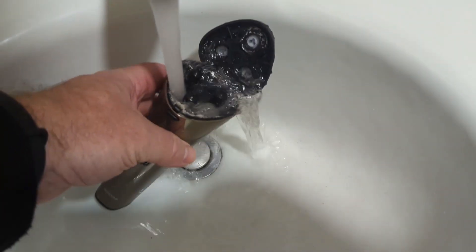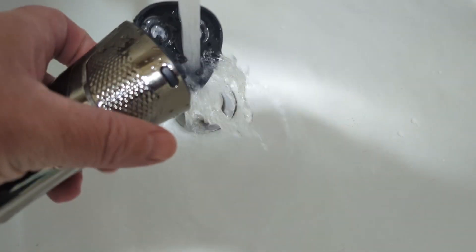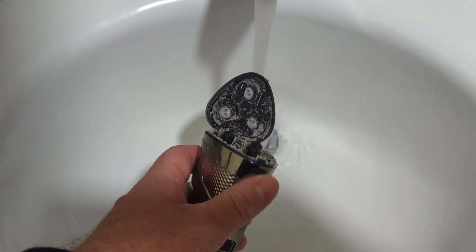Another thing I really like about this is it cleans better than probably any other razor I've used. You just put it under some hot water and you're done. I oil it up before I use it the next time and wash it once a week, which has been fine. There's not too much hair build-up because it has enough space inside. This thing is impressive — I still can't believe how inexpensive it is. You should check it out.